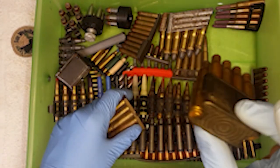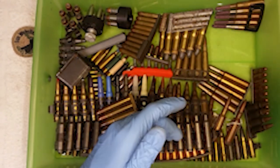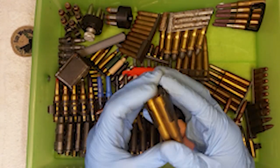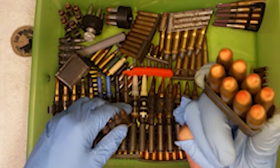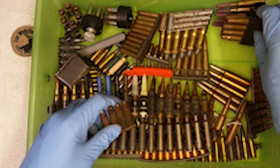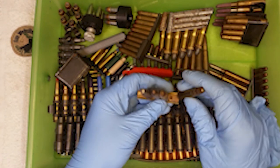Then we got an en bloc clip with some blanks in it, so that you can obviously load blanks for the Garand. That's a good example of a full en bloc clip with 8 rounds. Kind of just in there under tension - you start picking them out and they start to fall out. Then we've got, I don't know what this is. 35 Remington - interesting.